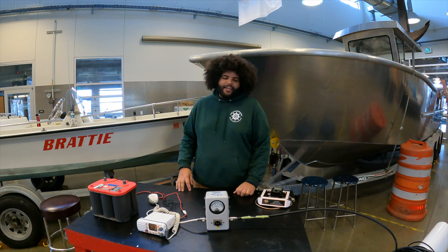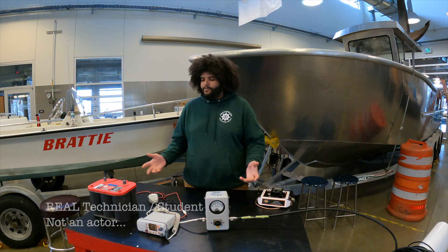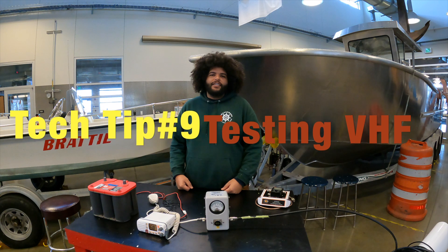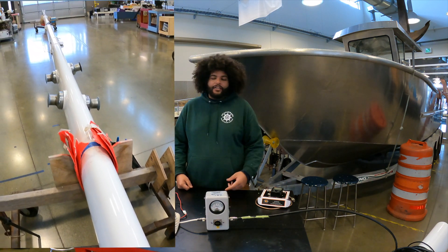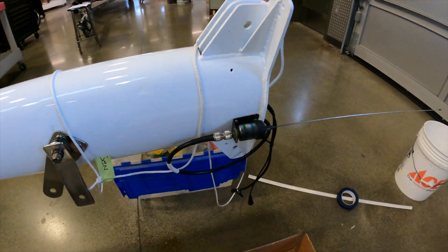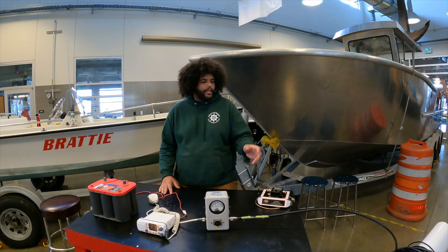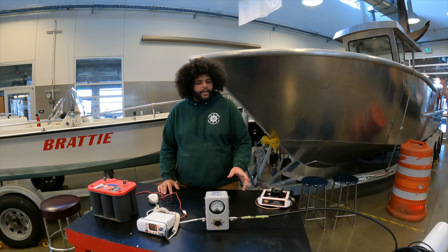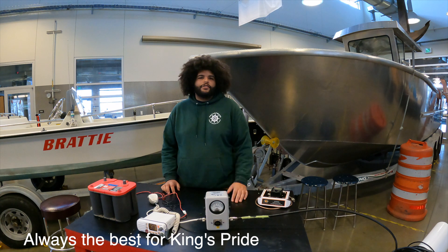Welcome to the channel. My name is Christian. I'm a second-year student in the program and today I'm going to do tech tip number nine. We're testing cables for the VHF radio that goes all the way up to the antenna. Today we're working with a LRM 400 cable — it's a heavy-duty cable with low loss.